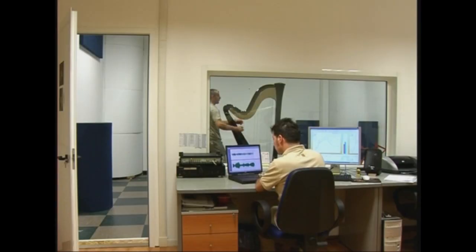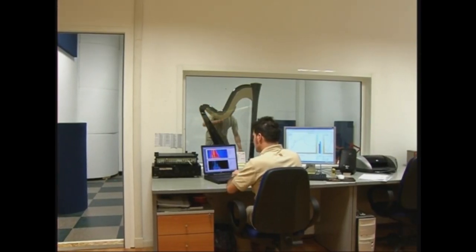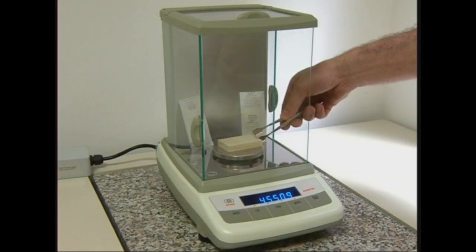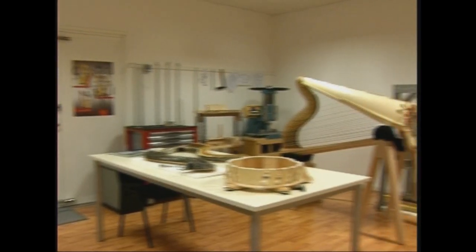La qualità sonora dell'arpa viene studiata ed analizzata nel laboratorio vibroacustico, mediante sofisticate tecnologie di analisi e di diagnosi del suono e delle vibrazioni.